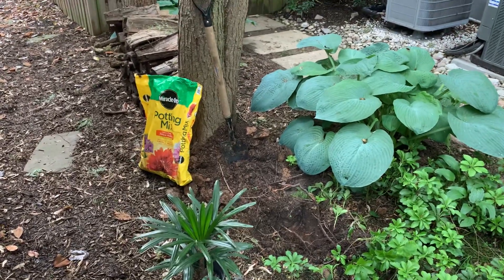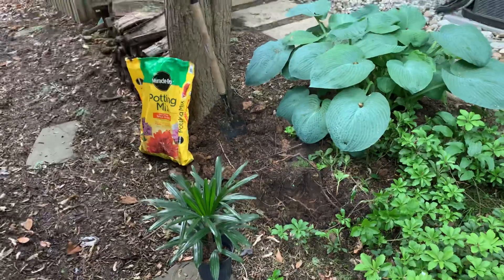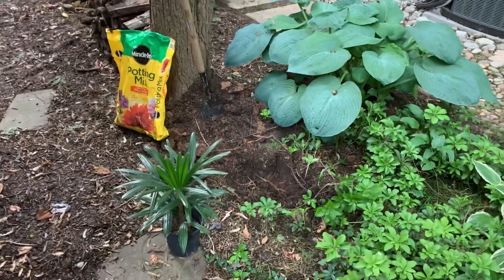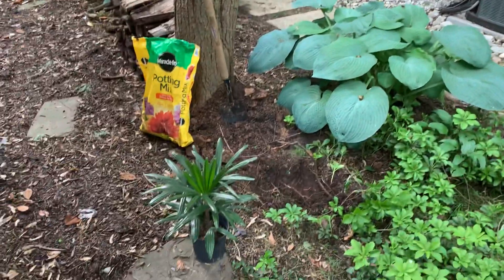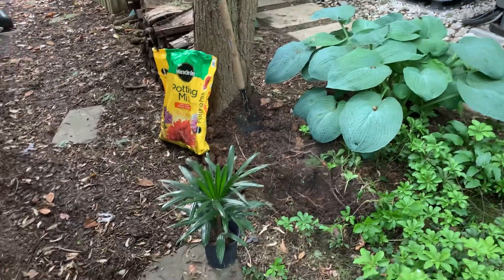It's sort of like sabal palm in terms of hardiness. I got mine a couple months ago from my local garden center — I believe it was 35 bucks. Now the ones this size, or even a bit smaller, are actually 80 or 85 bucks now. The prices have jumped up a lot.